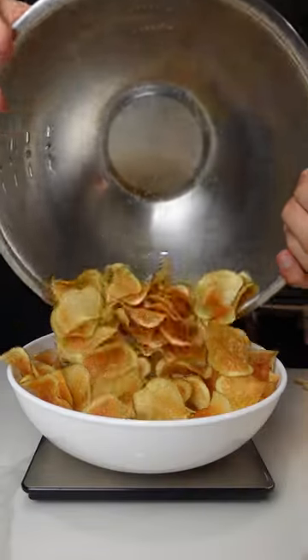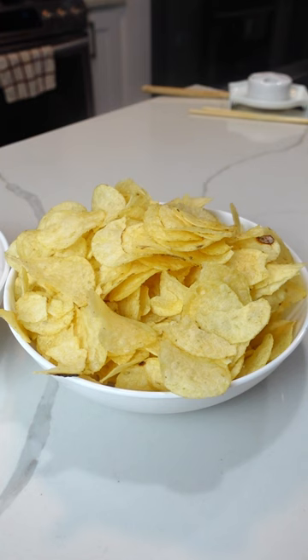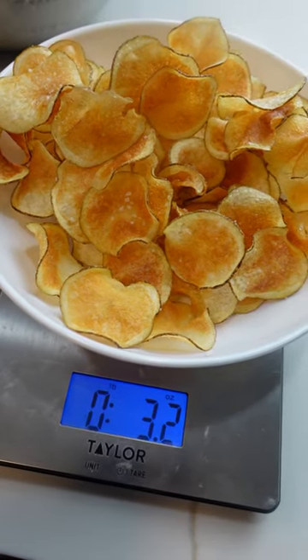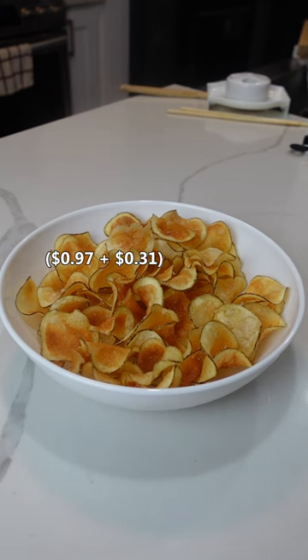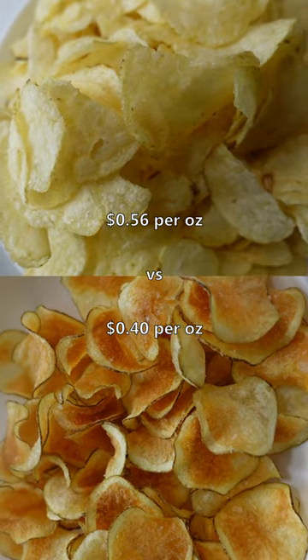Make it or buy it: potato chips. I picked up this 8-ounce party bag of Lay's for $4.50, which is about 56 cents per ounce. This potato costs 97 cents and makes 3.2 ounces of chips, which incorporating the cost of oil and paper towels ends up being around 40 cents per ounce — slightly cheaper, but let's see if it's worth the effort.